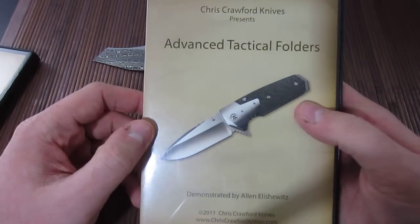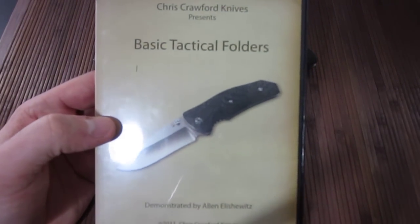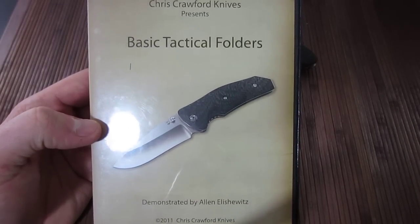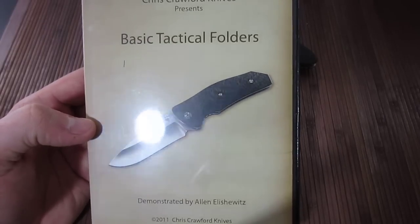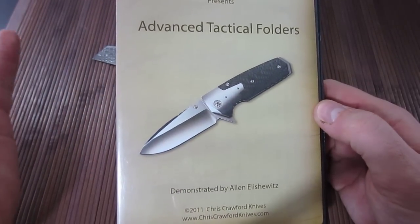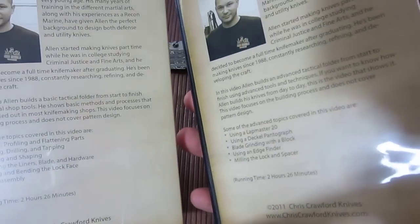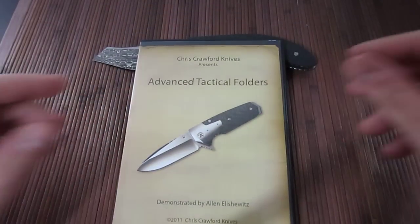Definitely worth a watch — very cool. I'd recommend this video to anybody that's into knives, because I think you'll find it very fascinating to see how these things are made. And if you have any hope or dream of making your own knives, particularly folders, this will give you an idea of what's involved. This advanced video is for somebody already producing some knives who wants to get into a higher tier of machinery. I'll put a link to buy both of these if you're interested. Definitely worth a look. Alright guys, take it easy.